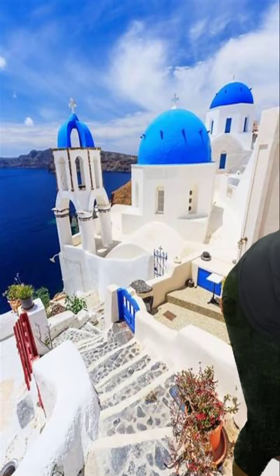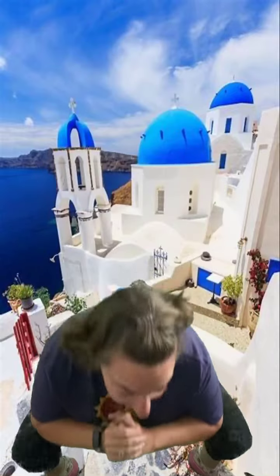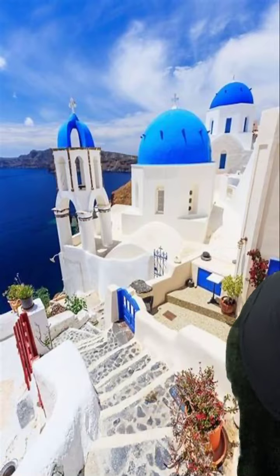Feet are spread out for sumo squats — here we go: one, two, three, four, five, six, seven, eight, nine. All right, then we have eight arm circles: one, two, three, four, five, six, seven, eight.